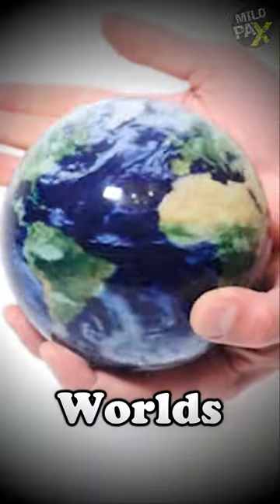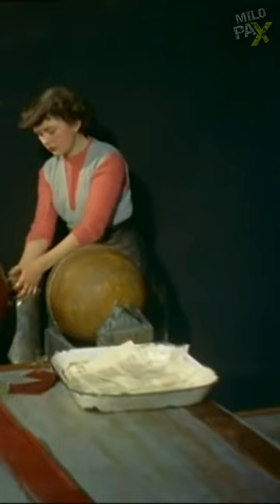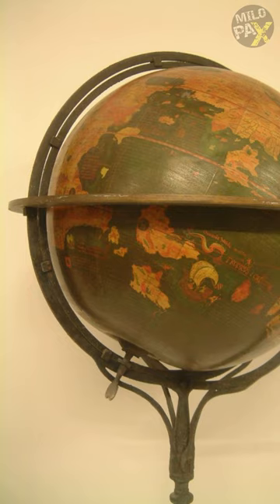Do you know how the first globes were made? Globes have been meticulously crafted using a method dating back to 1492, when the first globe was created. The process begins by constructing a solid wooden core, which is enveloped in a hollow shell made of stiff paper. To achieve a smooth surface, the shell is coated with plaster.